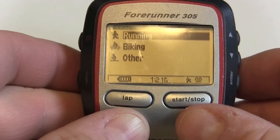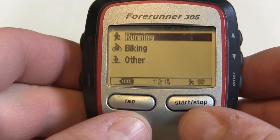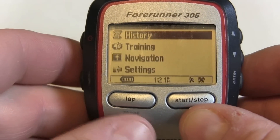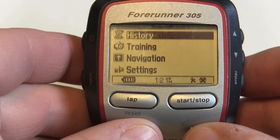So if you upload your data regularly on Garmin Connect, not a problem. But if you're the type that doesn't upload, you might have to do this once in a while. So there you go, this is how you manage your workout history on your Forerunner 305.